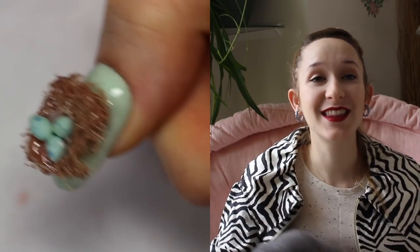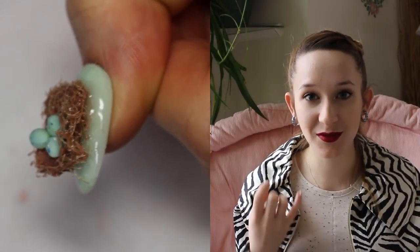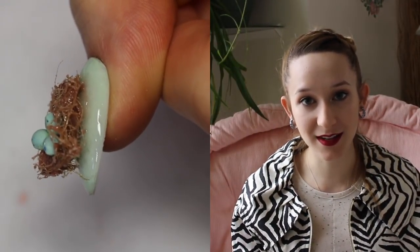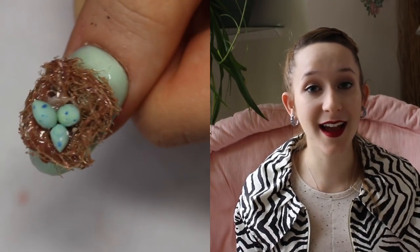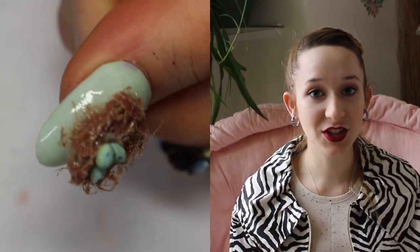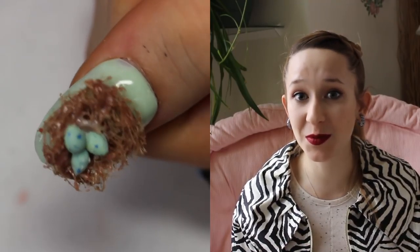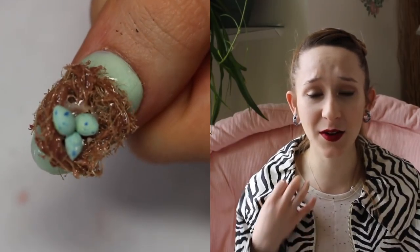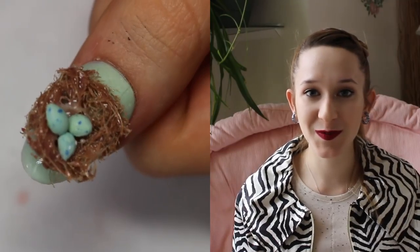I thought long and hard on how to make the right kind of fibery stuff for the bird nest, and when I finally figured it out it was a 'duh' moment because it just made sense. The bird nest itself is made out of gel and twine, and the eggs are just acrylic. Once you figure out how to make the bird nest it is so simple and easy and looks amazing. It could definitely be made into a ring, earrings, or a necklace — I just think it's adorable.